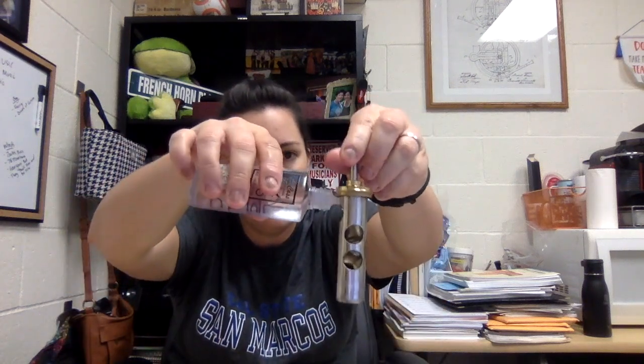Oiling the valve is very similar to the trumpet. I'm going to take my valve oil and put it all over the casing. Watch that you don't get it on your clothes — it will stain.